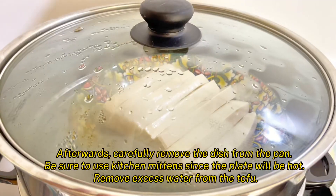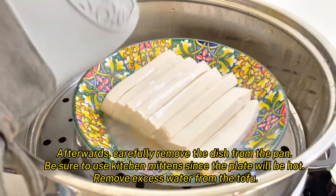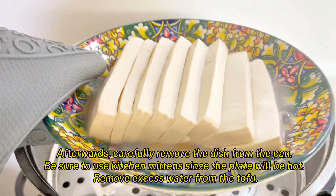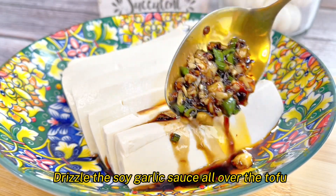Afterwards, carefully remove the dish from the pan. Be sure to use kitchen mittens since the plate will be hot. Remove the excess water from the tofu. Drizzle the soy garlic sauce all over the tofu.